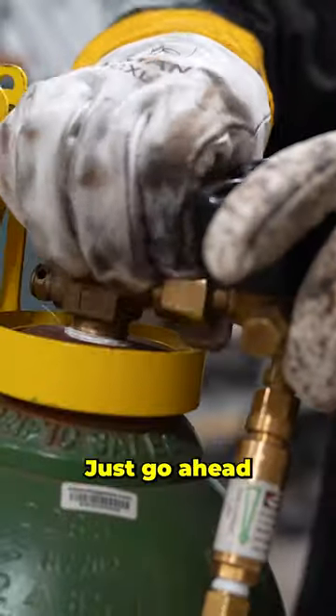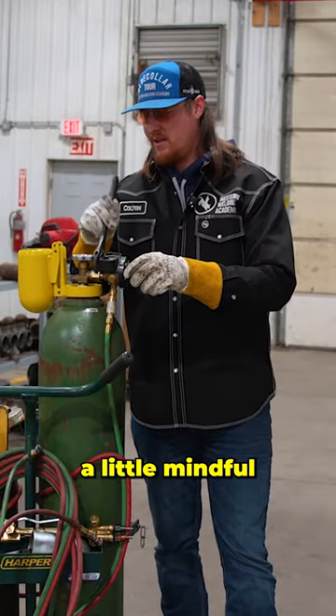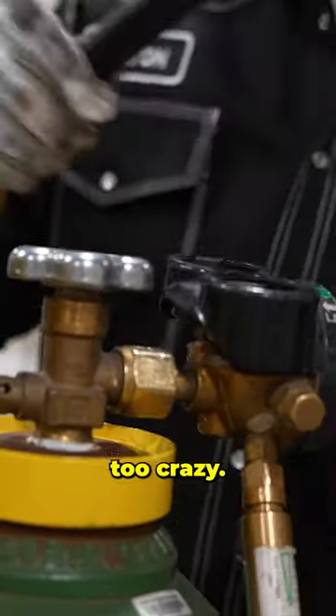I'm going to go ahead and grab my regulator and throw this on there. These are made out of brass, so we want to be a little mindful of that as we put them on. Just snug — doesn't have to be anything too crazy.